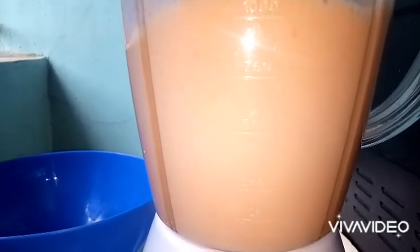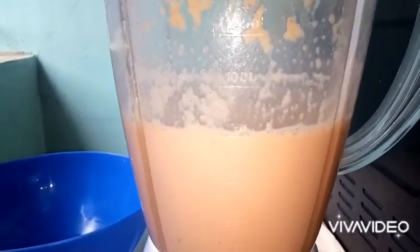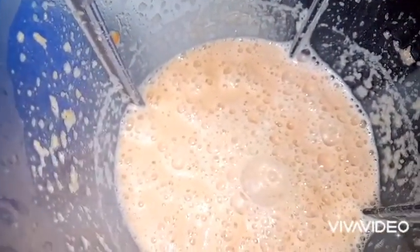We're done blending and it looks pretty similar to a pancake consistency. Put your pan on your fire and allow it to heat, then lightly grease it. I'll be using olive oil to grease it.